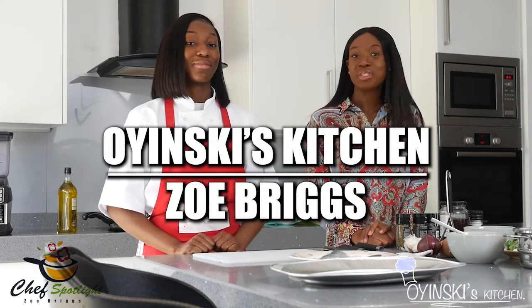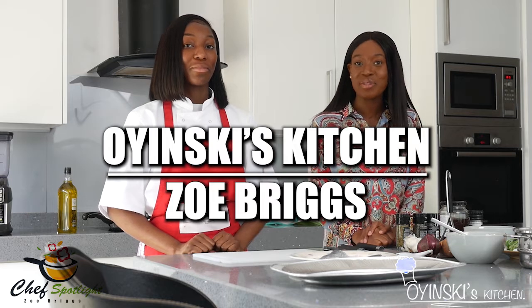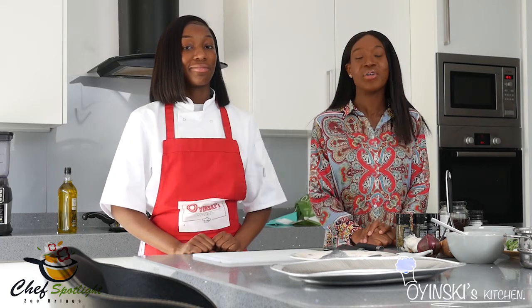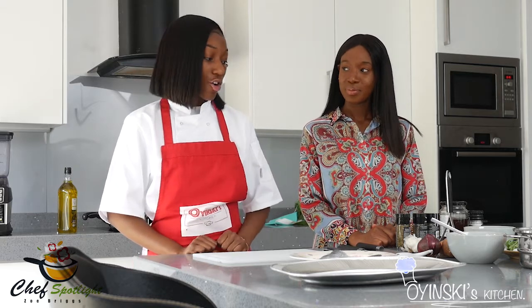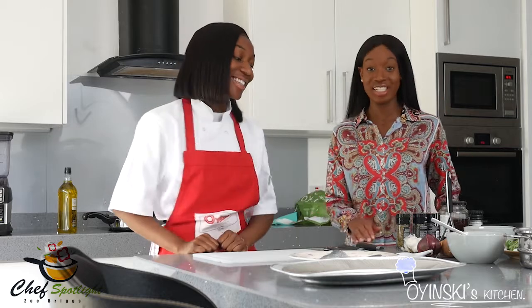Hello everyone. I've got a very special chef on set with me today. Her name is Oyenda, also known as Oyinsky's Kitchen. She's 17 and she's going to teach us how to make — today she'll be making a silky sea bass with a green pea purée alongside some char-brewed caramelised carrots and sweet potato mash. So let's get into it. Sounds yummy already.